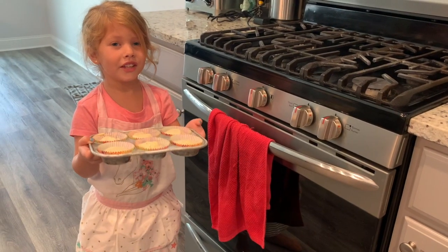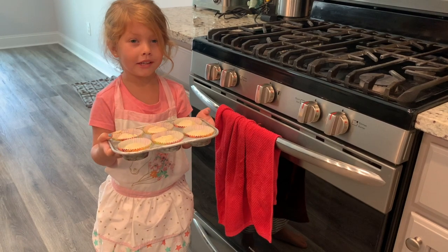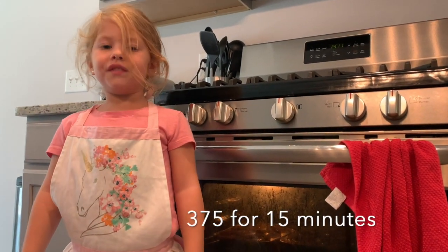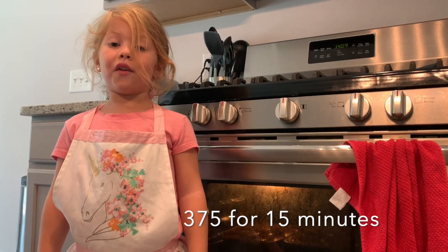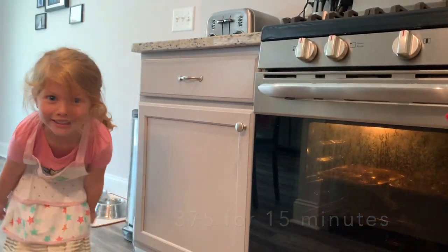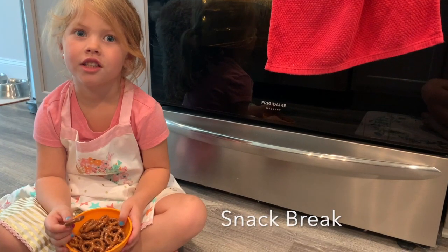Time to go in the oven — you'll need a doll's help here. The cupcakes are in at 375 degrees. They are in there for 15 minutes! Sometimes we just need a snack break.